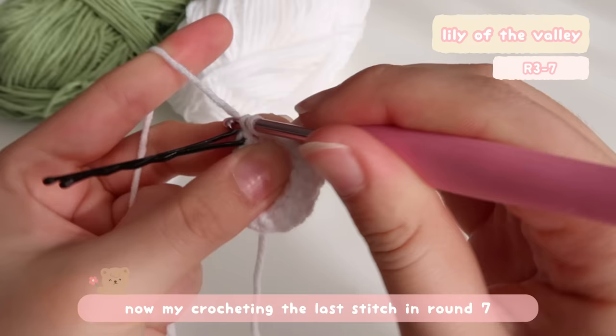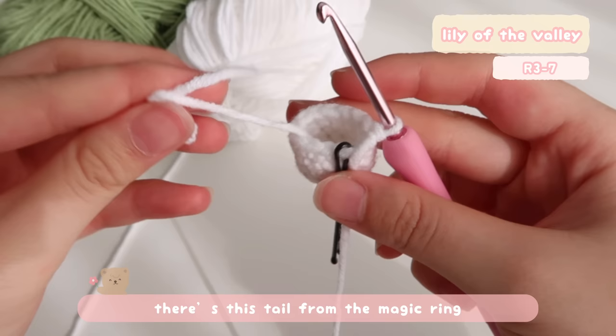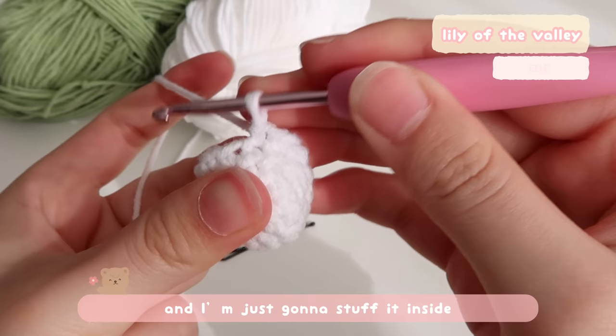Right now I'm crocheting the last stitch in round seven, and you should have something that looks like this. There's a tail from the magic ring, and I'm just going to stuff it inside. Now we're going to work on the scallops for the lily.